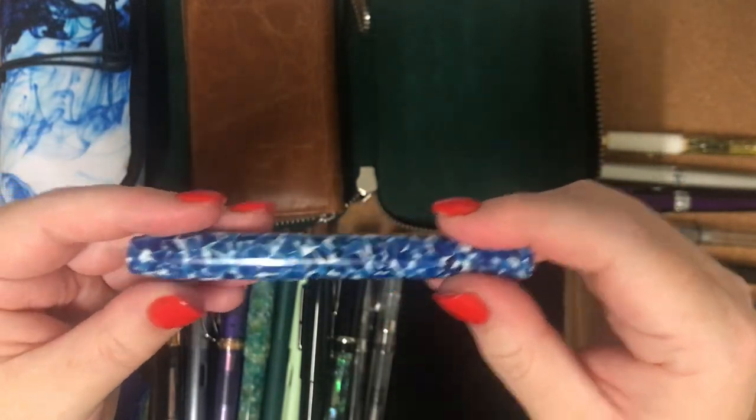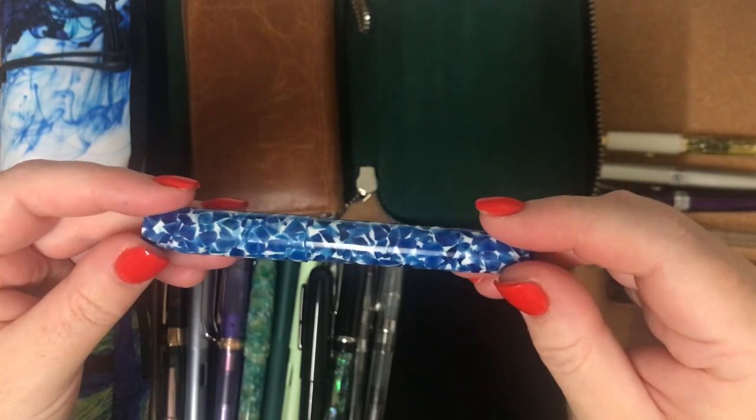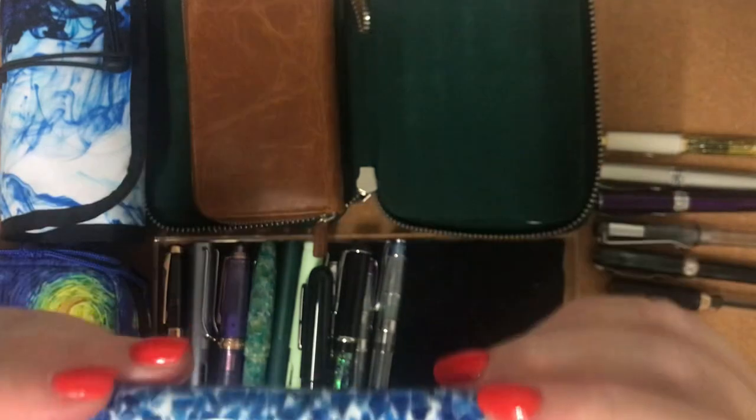It writes really well. I actually bought this secondhand off another pen person on a Facebook group, and I love it.